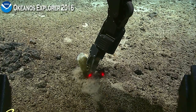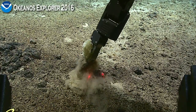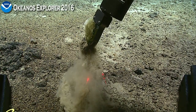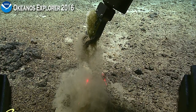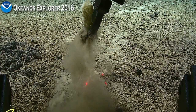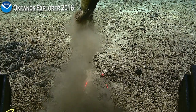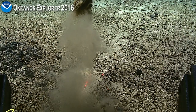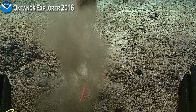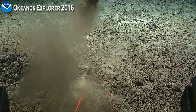Whoa, well done! Nice, very nice. The sponge is tough but we may not be in there really tightly, so we don't want it to fall out. We can open the drawer we have.